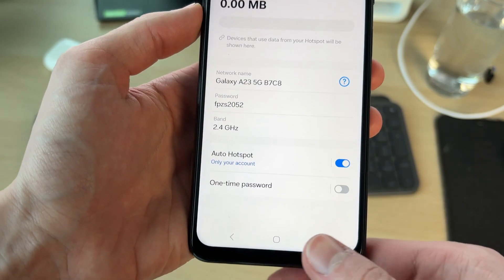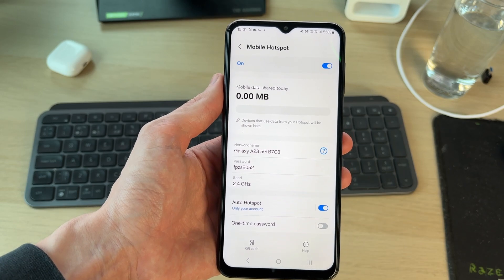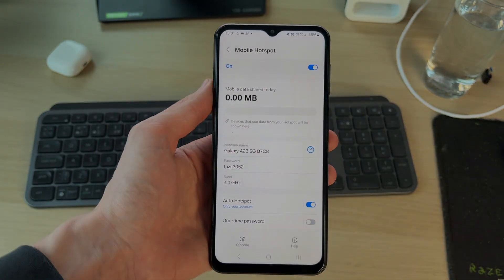Just switch it on. You'll need to confirm turning your Wi-Fi off, as you're going to be using your mobile data for the Wi-Fi hotspot. Then go on to other devices — the network will appear with the network name, and you can enter the password to connect and use it.